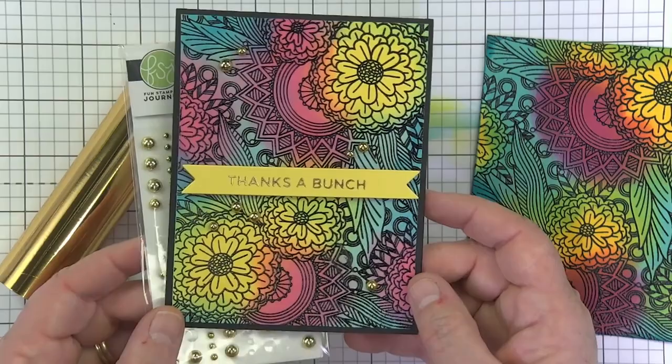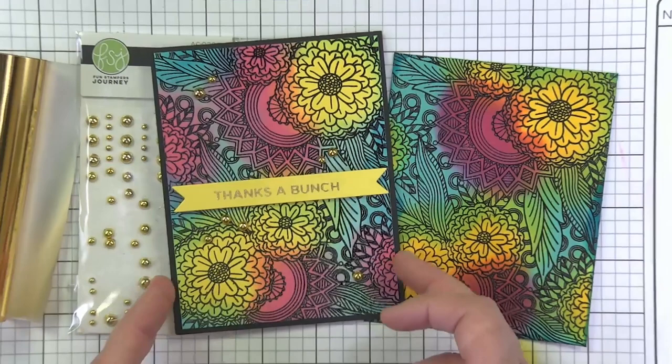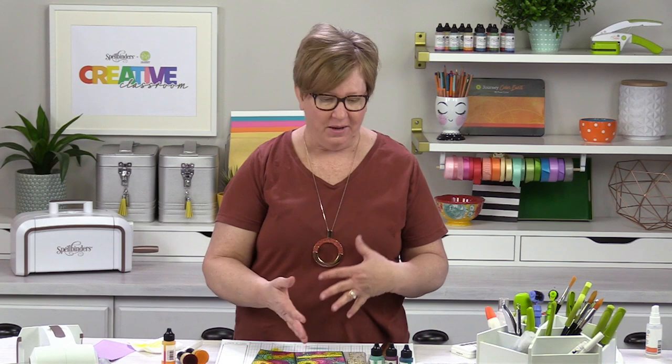I was so happy with this project — it came out really fun! I hope you got a few tricks, tips, and techniques from today's T3 to encourage you to grab your embossing powder. White is fantastic and gold is great, but grab your black — maybe it's an old favorite you haven't used in a while. Get a background embossed and go to town inking it. You can find the stamp set, embossing powder, foil, and all the good things at spellbinderspaperarts.com. Happy Election Day — have a great Tuesday, and enjoy bringing paper to life!